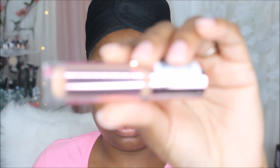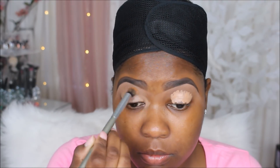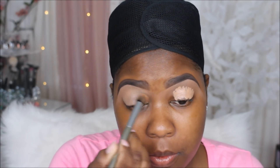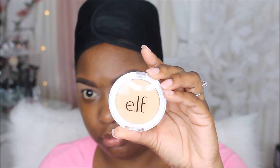I've done my brows already, and now I'm going to be trying out the new Makeup Revolution concealer — I think this is in the shade C13 — and I'm going to use this to prime my lids. Then I'm just going to set that concealer in place with the e.l.f. setting powder.